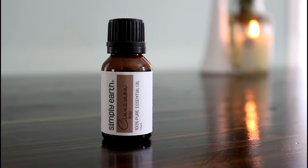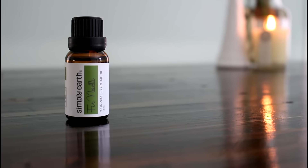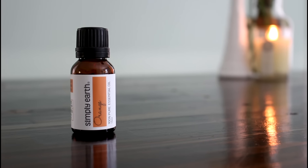As I mentioned, you do get five essential oils in this box. This month's box has cinnamon leaf, nutmeg, fir needle, clove, and orange essential oils.